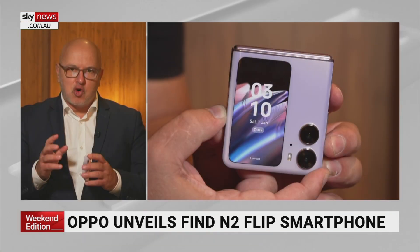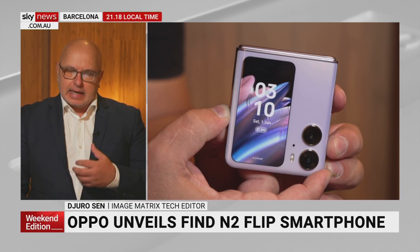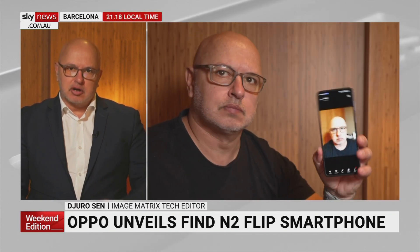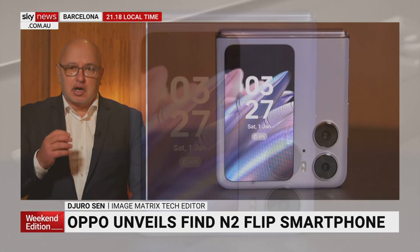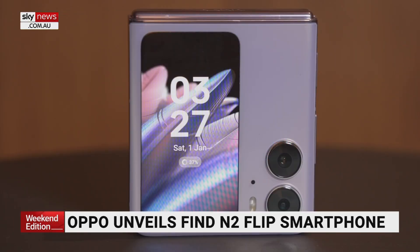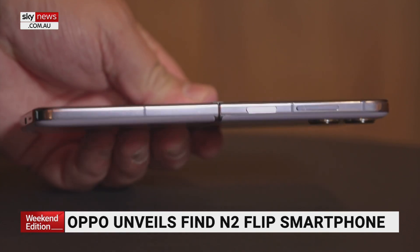This is the Find N2 Flip by Oppo. It's a severe and strong challenger to the Samsung Flip 4 and the Motorola Razr I've shown you before. And here it is — I've got a chance to crack it out. I twisted their arm to get an early preview of it, and it is a great phone. It looks very similar to the Flip 4 from Samsung, but it really is nice in the hand.